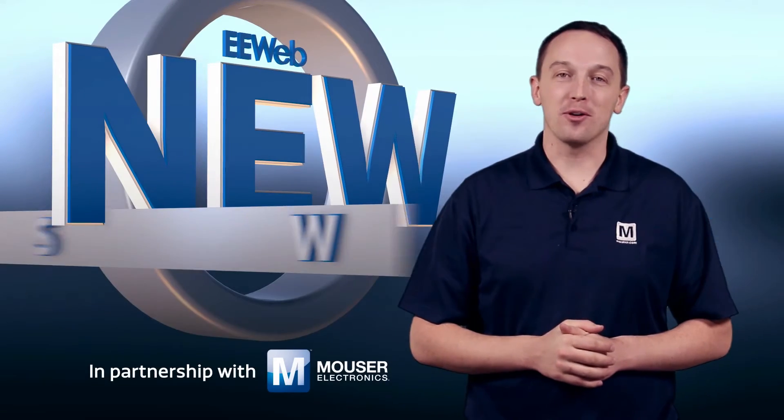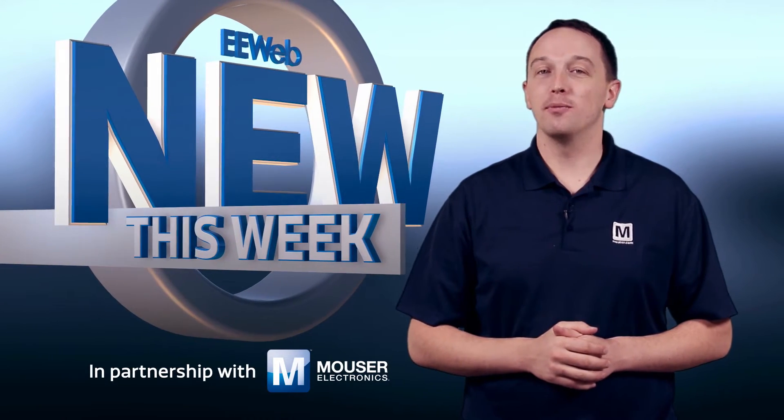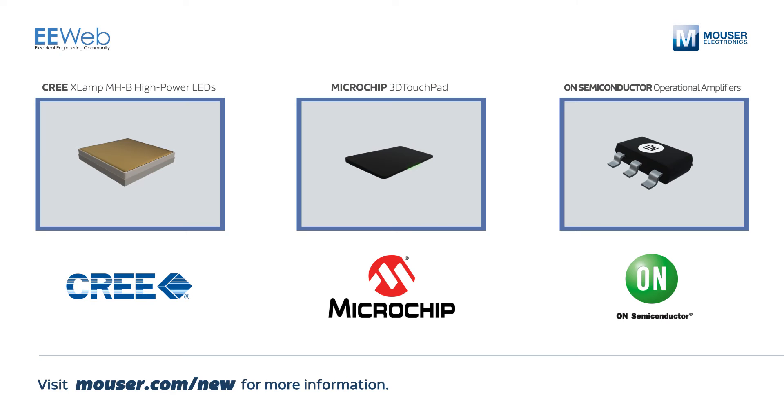Welcome to New This Week at EE Web in partnership with Mouser, where each week we feature some new and interesting products. This week we'll discuss Cree's XLAMP MHB High Power LEDs, Microchip's 3D touchpad, and low voltage rail-to-rail op-amps from ON Semiconductor.